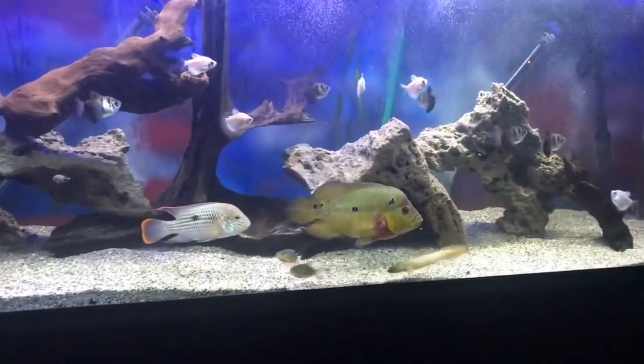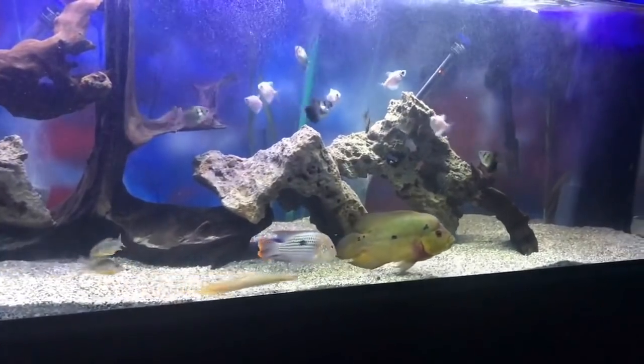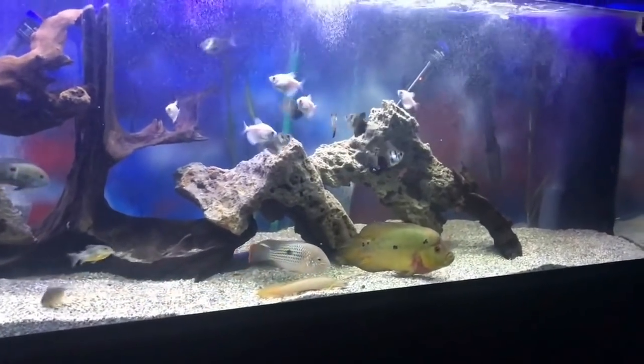You will have a good fish that will breed here. We have a good fish. Guys, in the video, please like and subscribe.